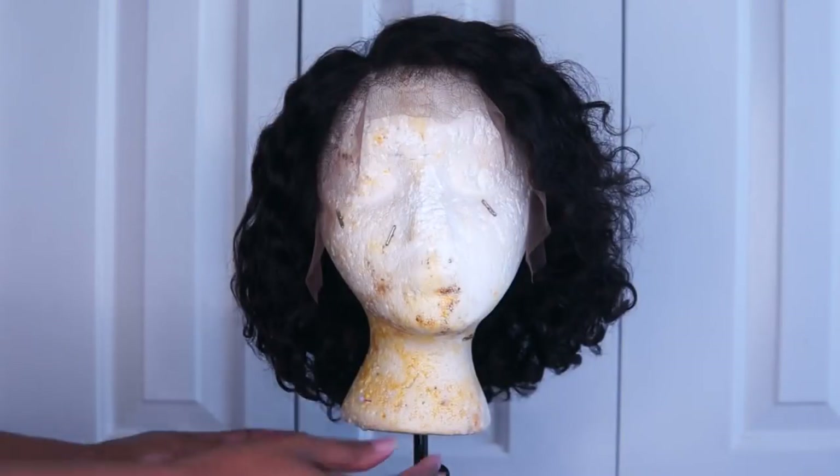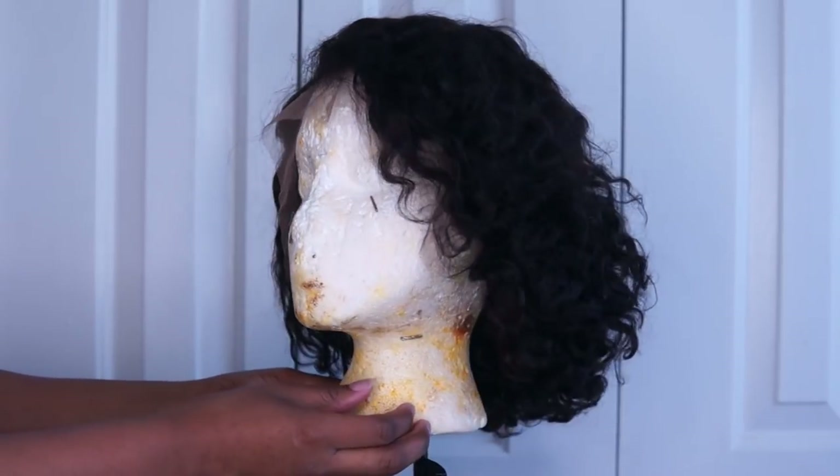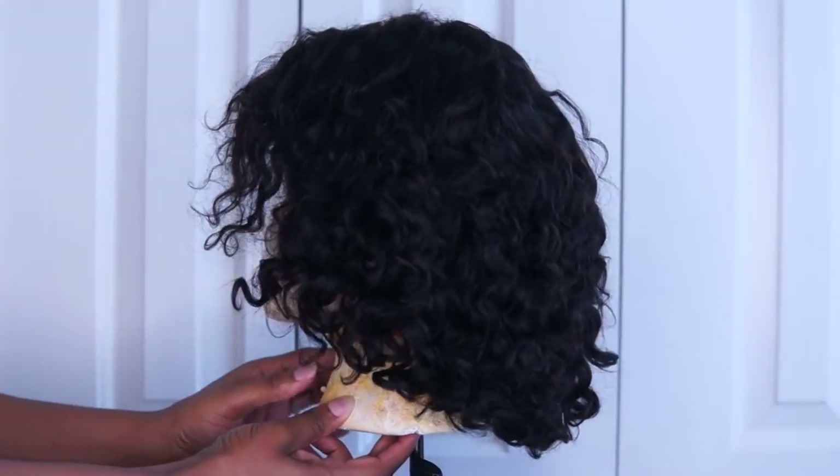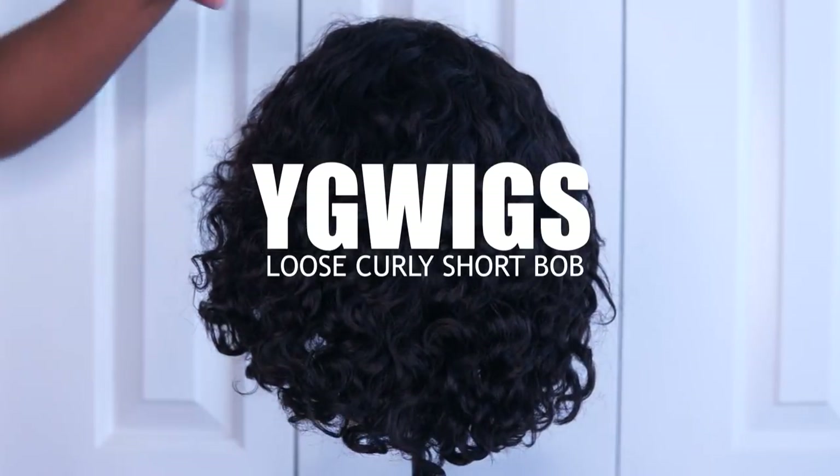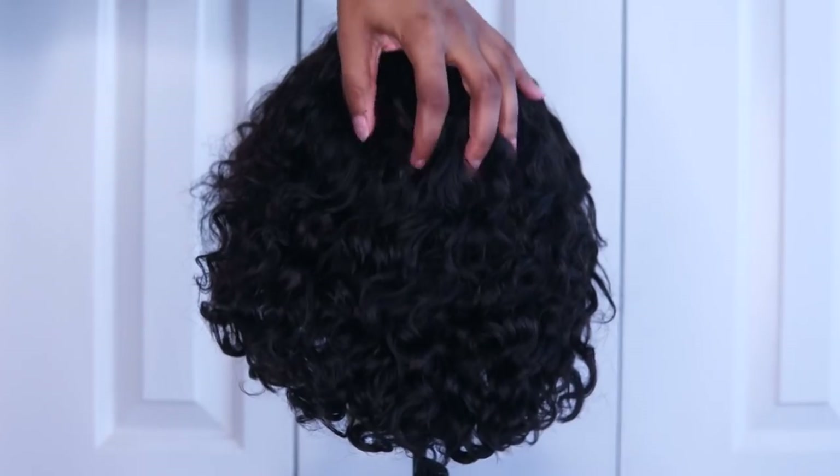What's up y'all, I'm Khadija Nicole and welcome to my channel. I know some people aren't down for wigs in the summertime, but this is honestly the perfect summer bob. In collaboration with YG Wigs, I want to share with you guys this loose curly short bob, perfect for the summertime.